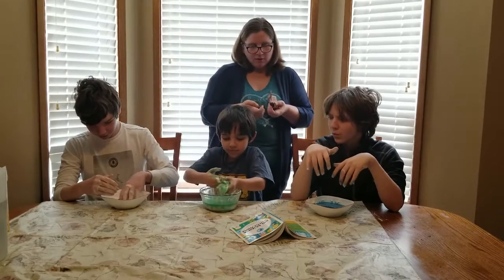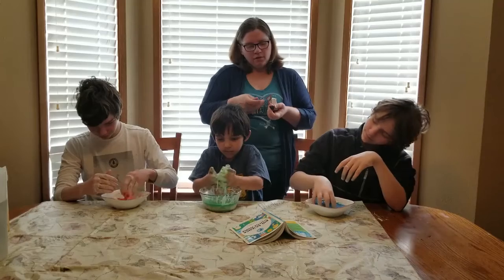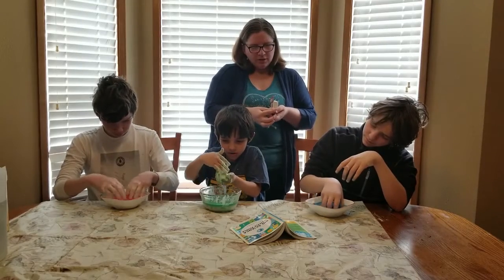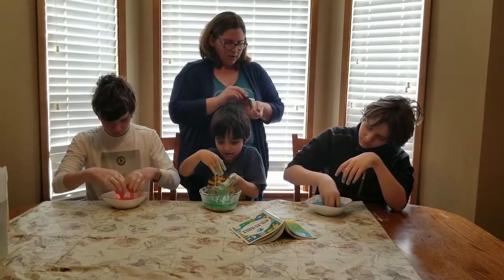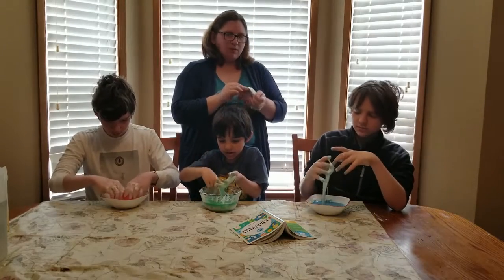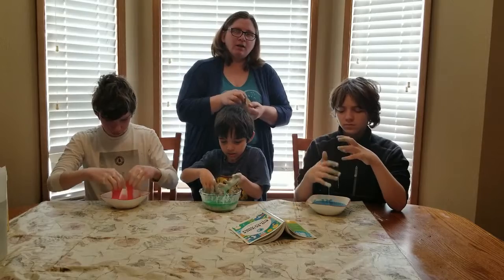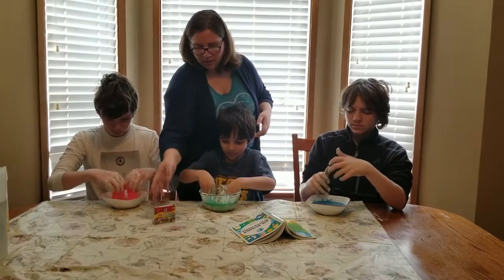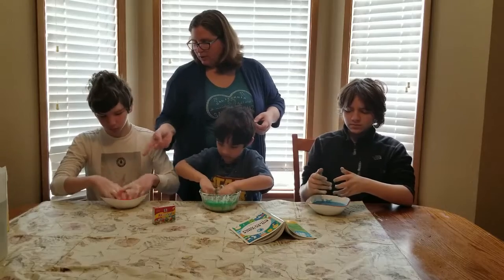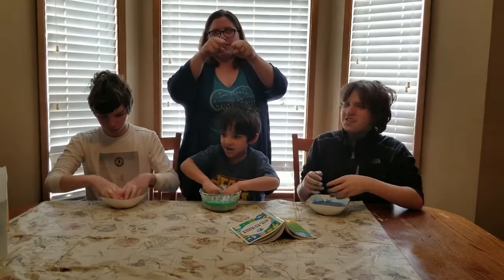One thing about this too is you can cover it with a little bit of plastic. By tomorrow it'll probably be dried out, but you don't have to throw it away — you can actually reactivate it by just adding water to it again. This is endless fun for them to play with and experiment with.